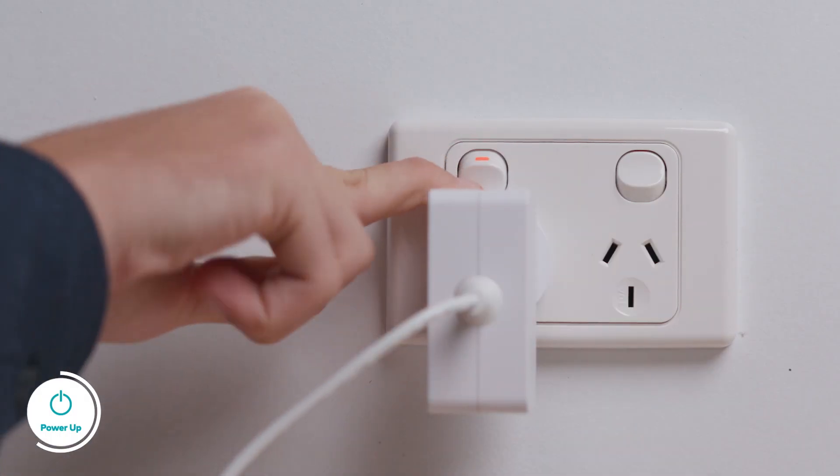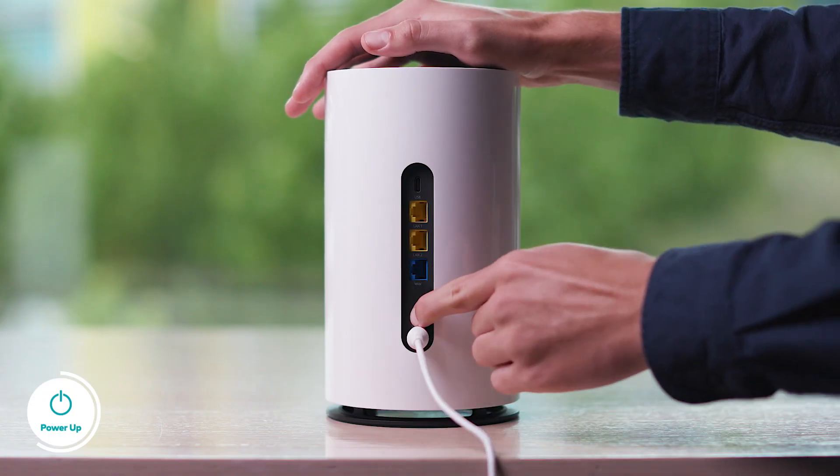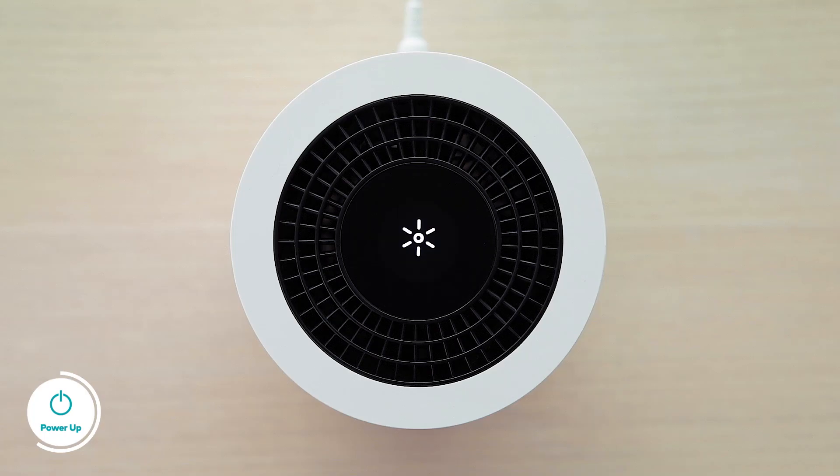Now you are ready to power up the modem. Plug in the power adapter and then connect it to your modem. Push the on-off button and the screen on top of the modem will turn on. The first time you turn it on, your modem will automatically upgrade to the latest firmware, then search for the best 5G or 4G connectivity. Your modem is up and running once the reception bars appear on the screen.